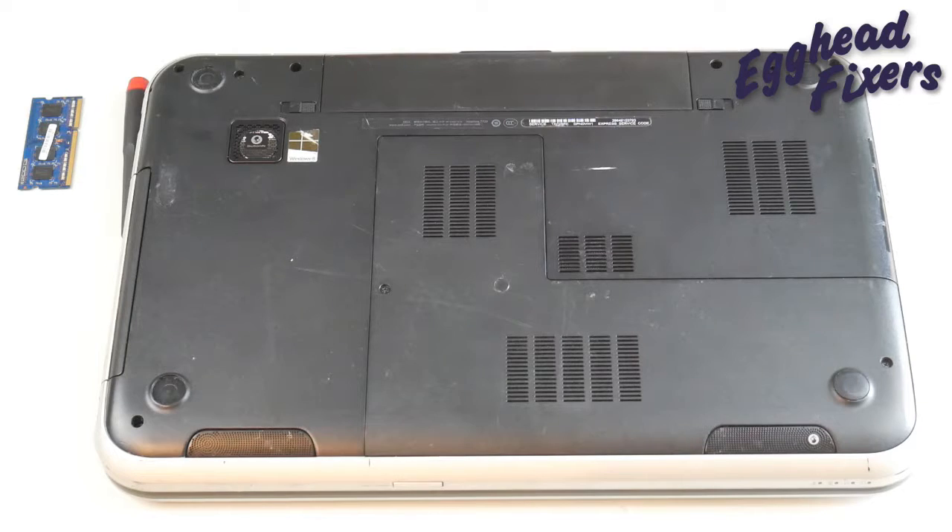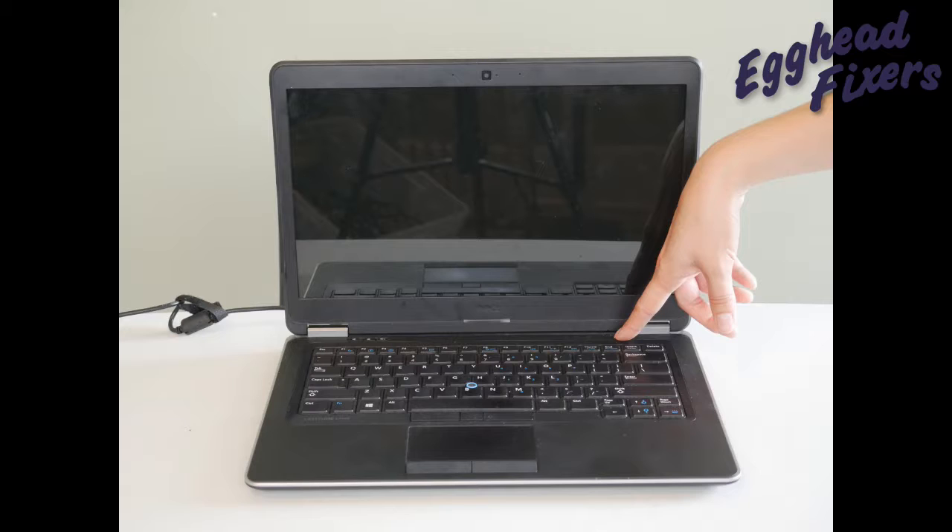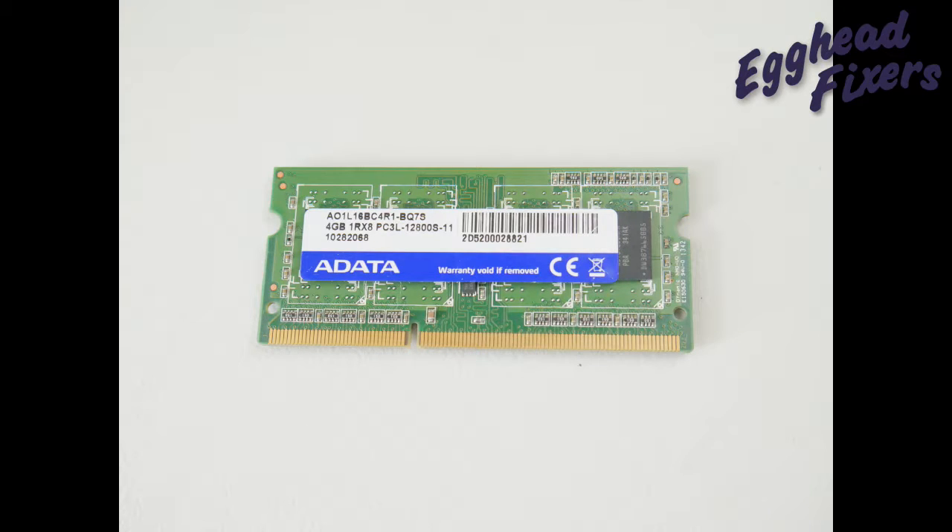The battery's back in. Plug it back in and try once again turning on your computer. If your computer springs to life, then you know it's a problem with that other RAM stick and it's time to order another RAM stick.